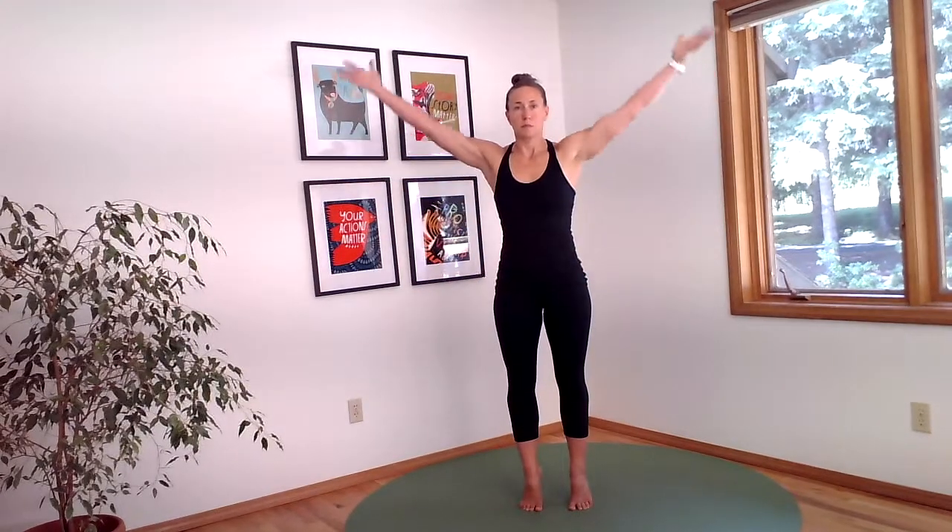On this next rise up, include your arms and bring them overhead in coordination with lifting up onto the balls of your feet. As you lower down, bring your arms back down by your sides. Take another couple of those.